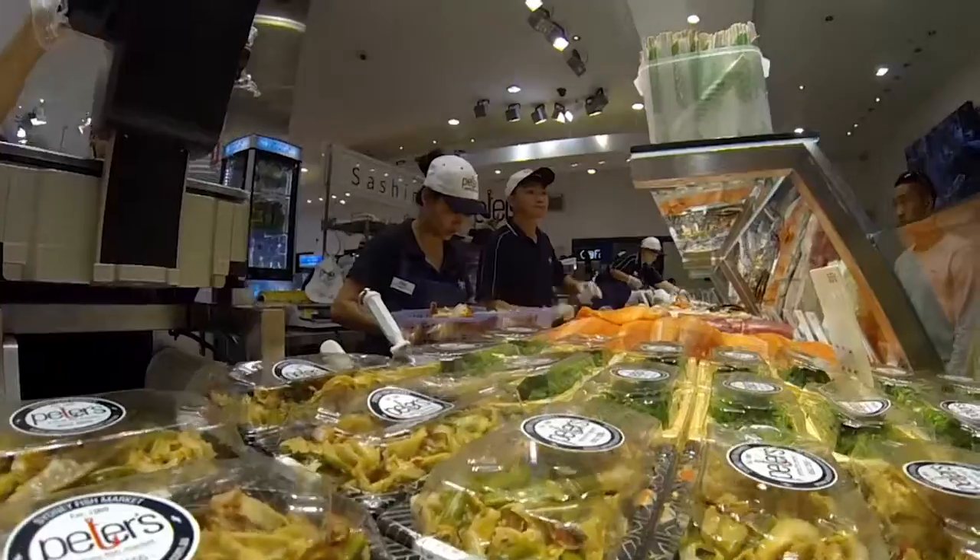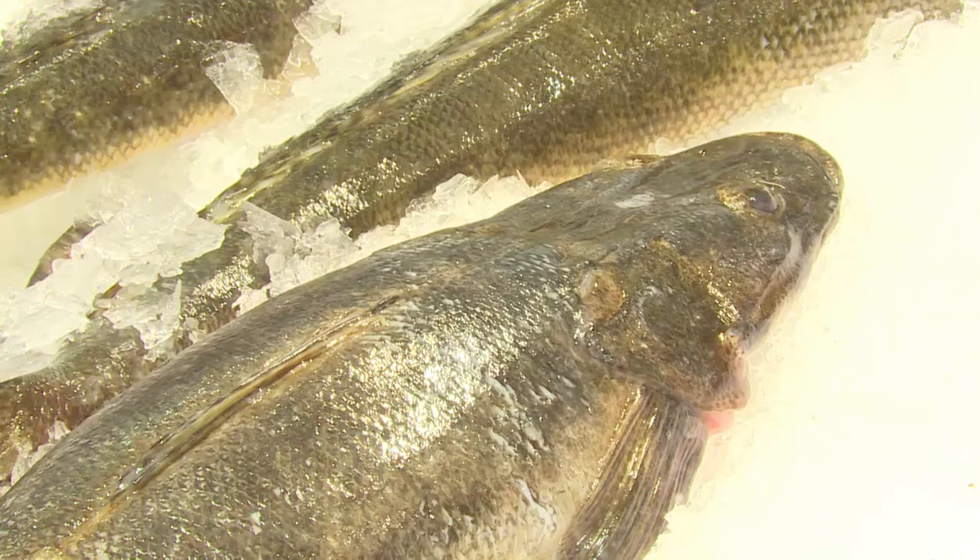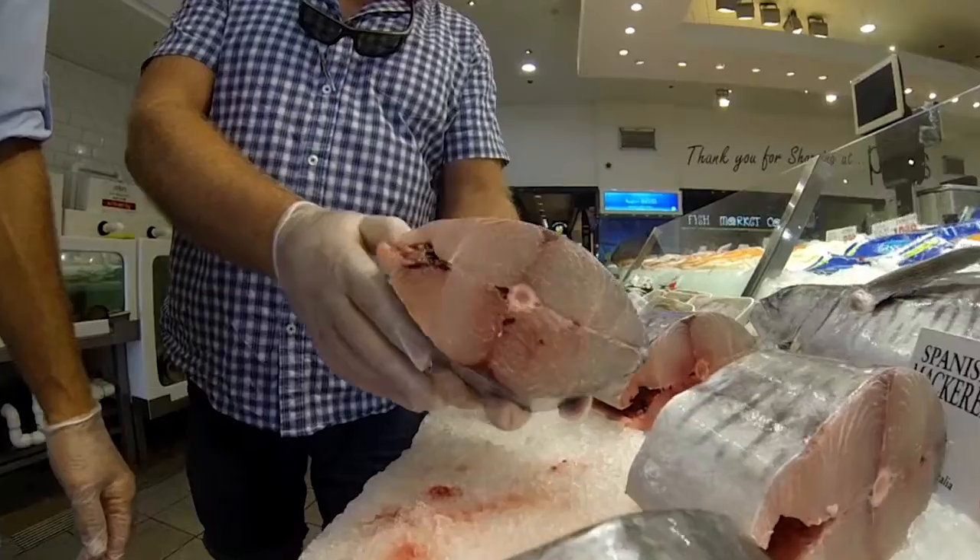Sustainability of the foods we eat is a hot topic these days, and one place you'll often see a sustainable food chain in action is the hustle and bustle of your local fish market.